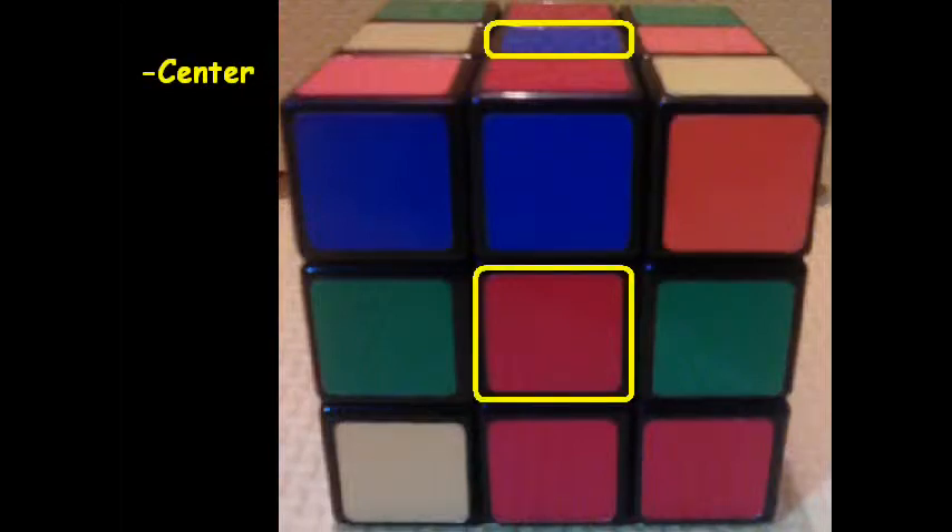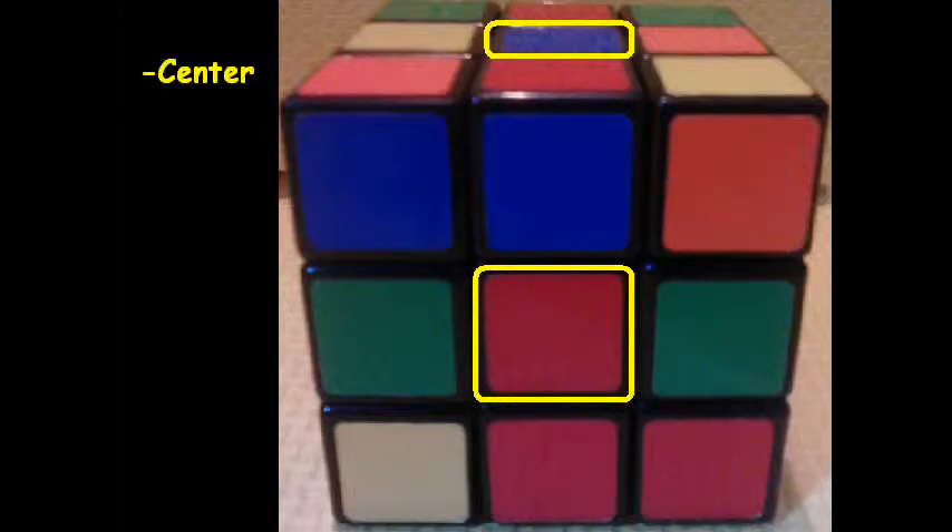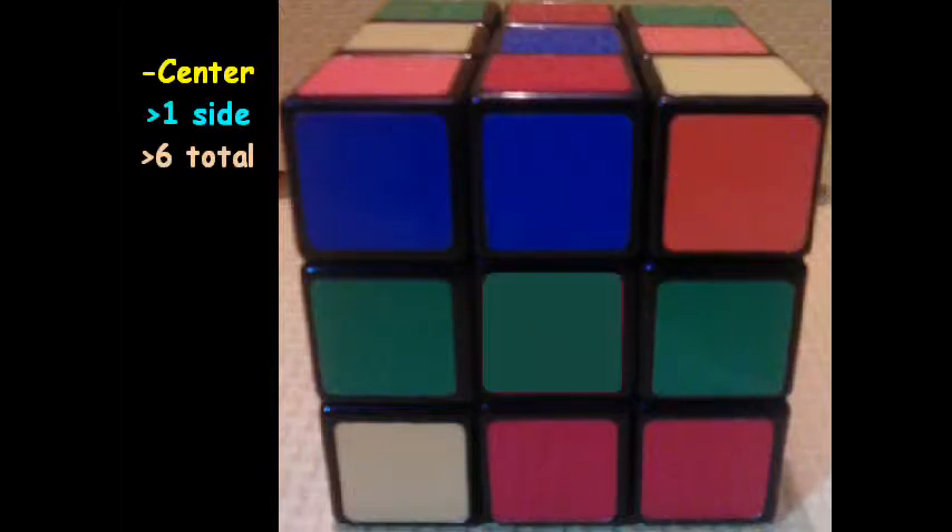I'll start off with the centerpieces. There is one per side, and what you have to do is match all the other colors up to that. There are six different centerpieces total, or six colors total.